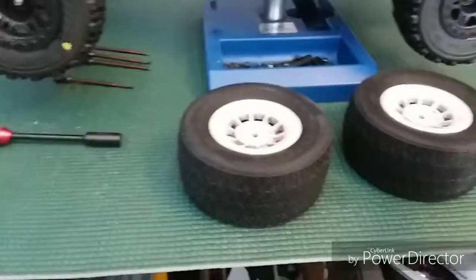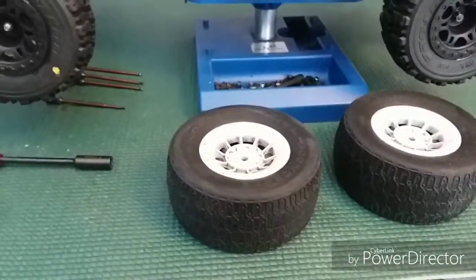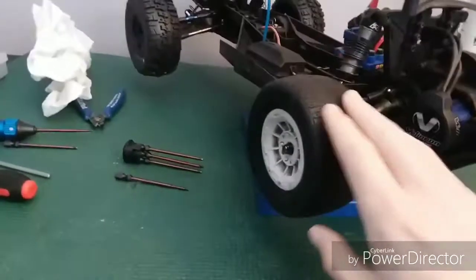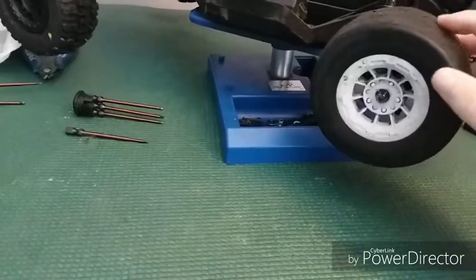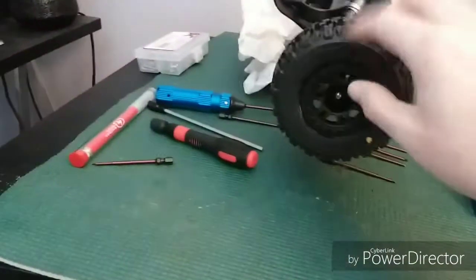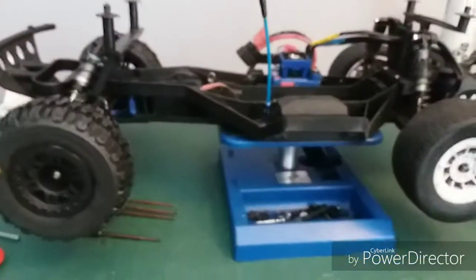I'm going to mount them up real quick. Welcome back — I got these mounted and they look pretty good. I might actually use these. For the fronts I might just leave them alone or put the front tires on, I'm not sure yet.